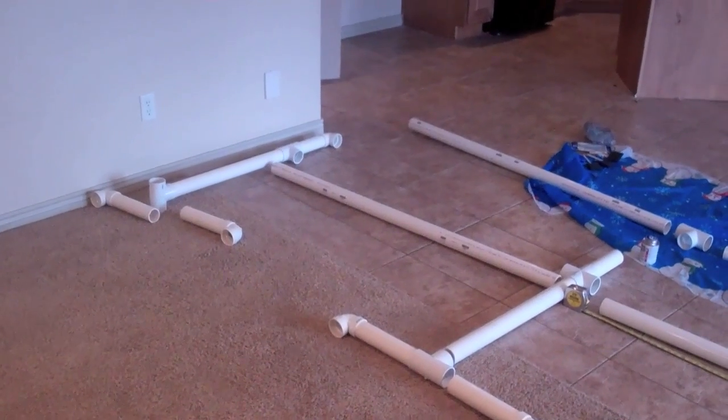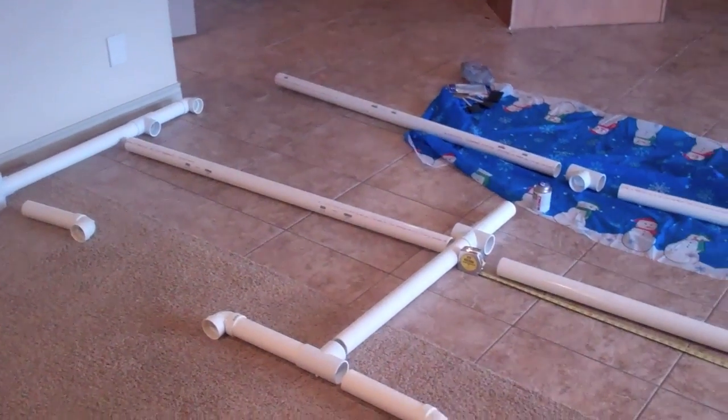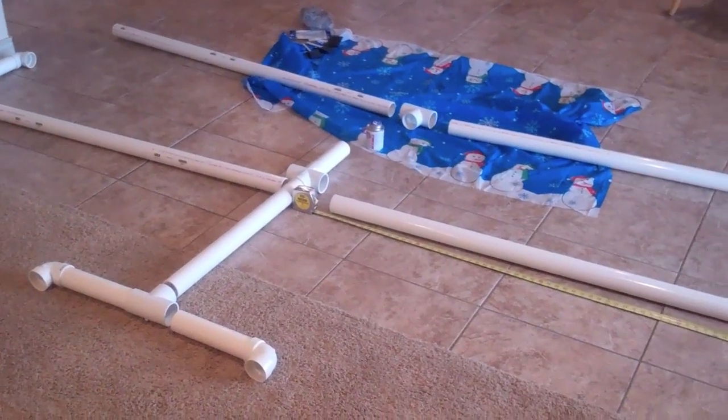Welcome to another review by Red Rock Trail. I'm going to do another review this morning of a gymnastics bar that I'm actually putting together.